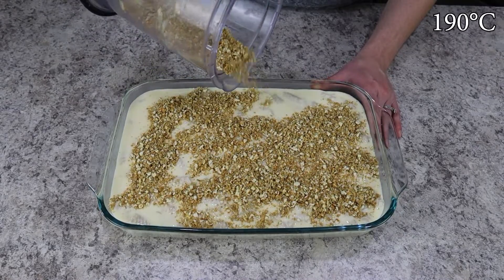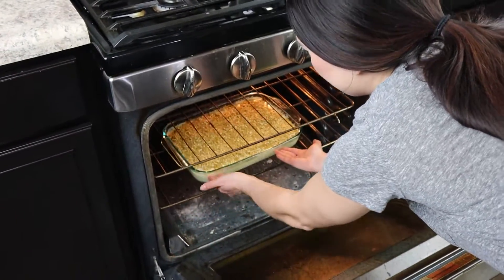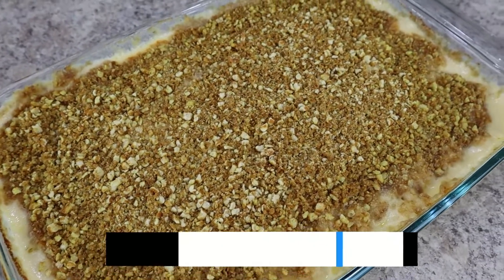Bake this dish uncovered for 30 to 35 minutes in a 375-degree oven. Once you pull it out, the top will be golden brown and bubbly. This is such a delicious side dish that you are going to love — the full recipe along with tips and tricks will be linked in the description below.